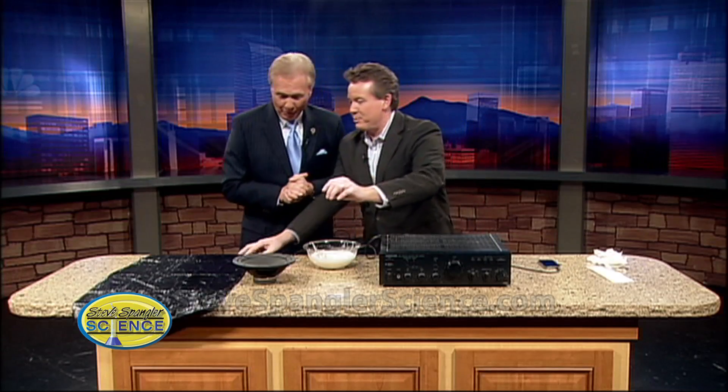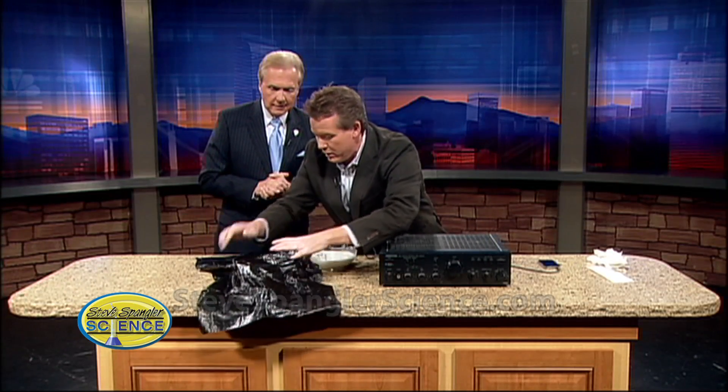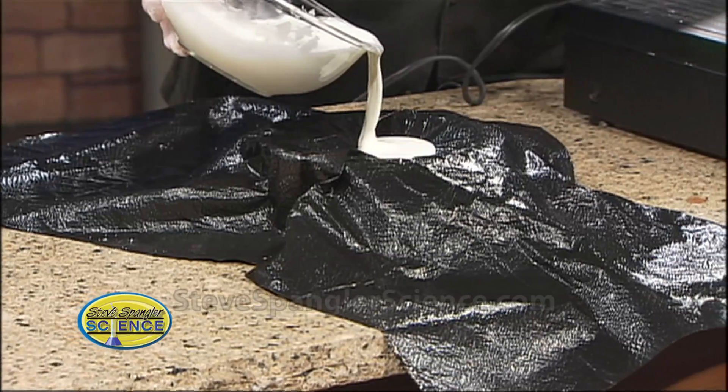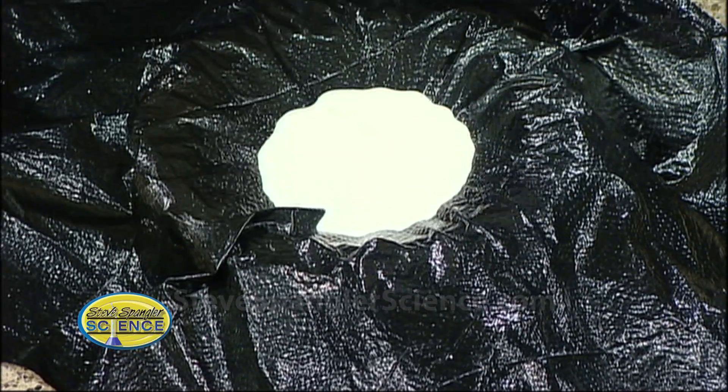So here's what we're going to do — we're going to take this little plastic that's here and put the cornstarch and water mixture inside. We don't want too much. This should probably be really, really good. We don't want too much because Mark has a lot of shows left to do today — he has a gig. That's why we don't want too much. Exactly right.